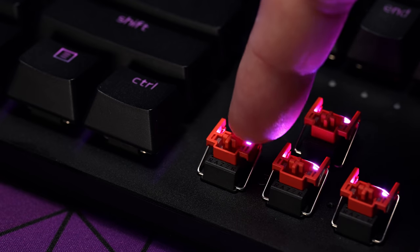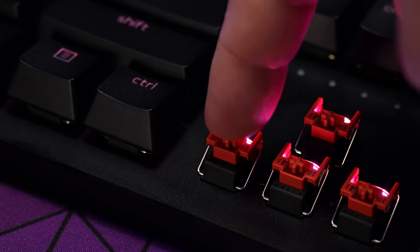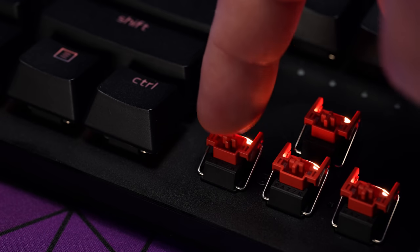A potential downside to be aware of is that these switches feel dampened as well. Like, if you've ever put O-rings on your board, you'll know what I'm talking about — they can feel spongy. I personally like the feel, and as far as the actual keys themselves go, this might be my favorite key press on a Razer keyboard so far, but I know some people definitely don't like that, so I did want to point that out.